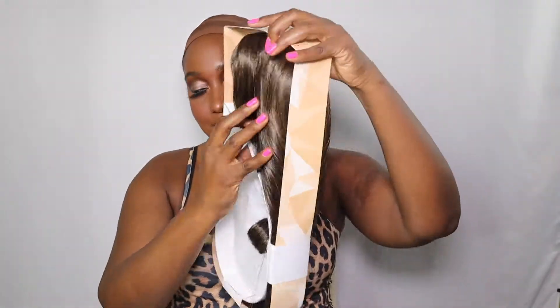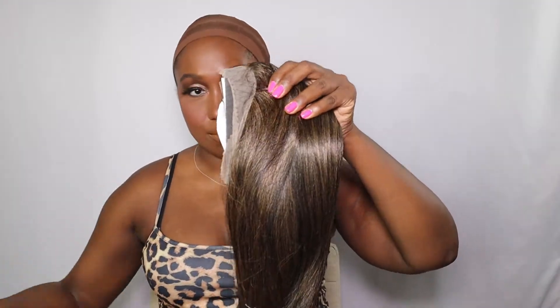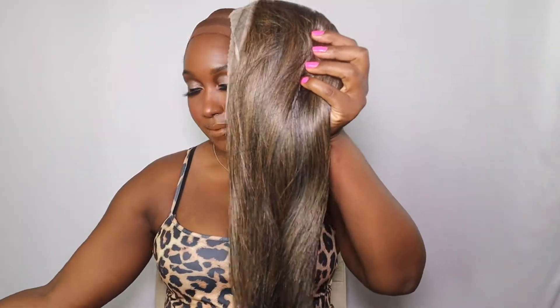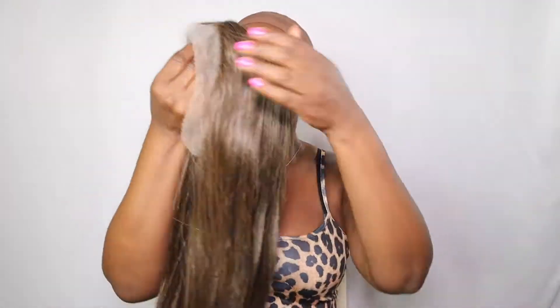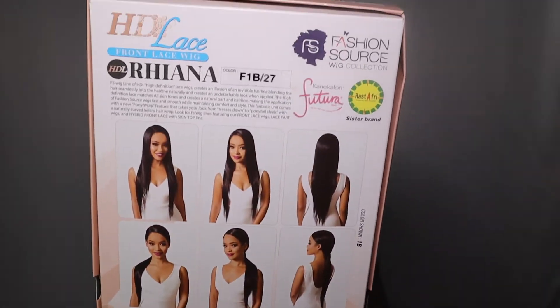It comes in a box like this. Sometimes I like to hold on to my boxes if I want to go out or head to a gig. It also comes with an info tag. Let's go ahead and take it out of its packaging — I want to show you what it comes with. It comes with a Velcro hair wrap so you can put it in a ponytail, and an info tag that tells you all you need to know about your HDL Rihanna unit. There are also directions and detail on the box front and back.